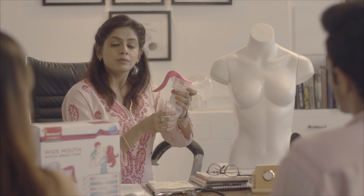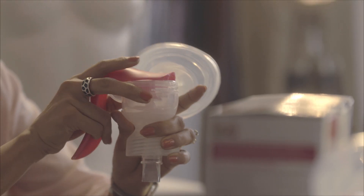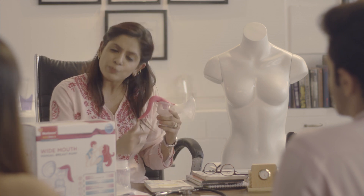Unscrew the bottle like this — you can adjust the handle as per your comfort. After you collect and store away the milk, switch to another breast and repeat the whole process. Once you finish expressing and storing your milk, clean your pump with Morrison's bottle and accessory cleaner, then put all the parts to sterilize for your next use.